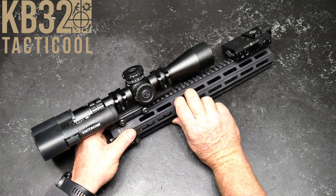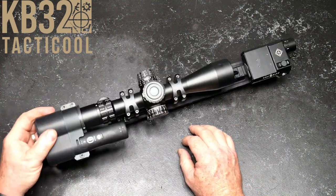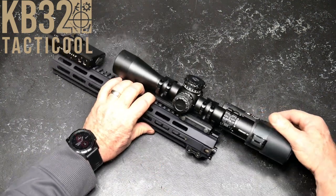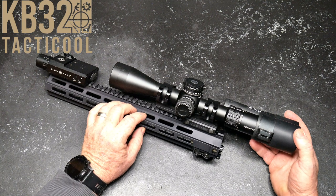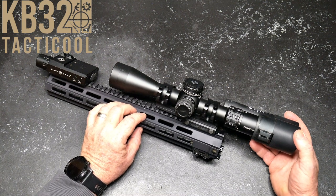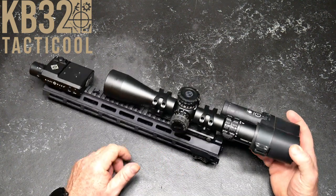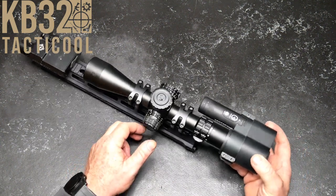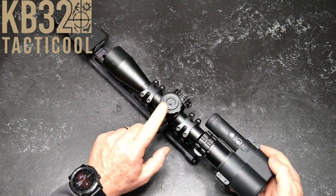I thought I'd just throw this out there and show it to you. When we get back into town, we will use this to illustrate how scopes work and mils and MOA. It's Codoboy32 — if you liked the video, please give it a thumbs up and subscribe if you haven't already done so. Support the red, white, and blue. God bless America, and God bless the men and women in uniform 24-7 for our freedom. Freedom is not free. KB32, I am out.